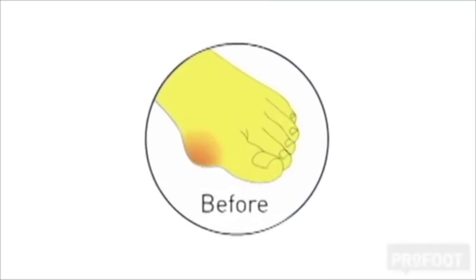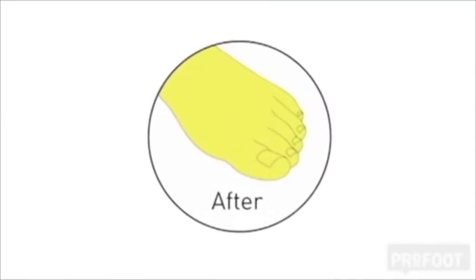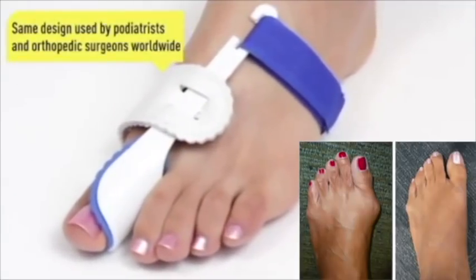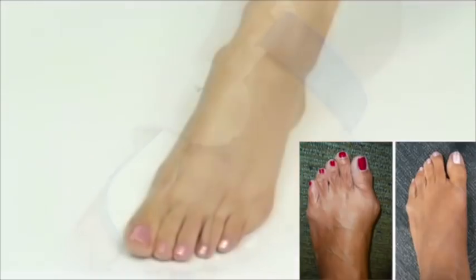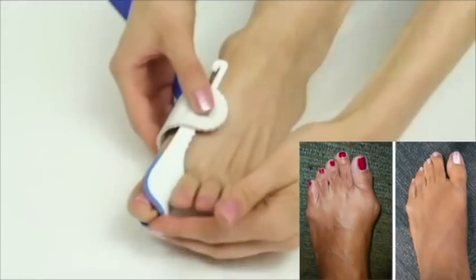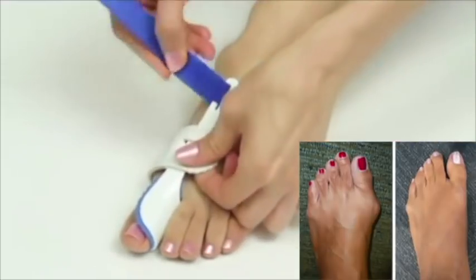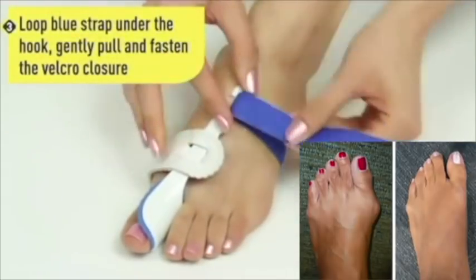Have bunions? Say goodnight to painful bunions with ProFoot's podiatrist recommended bunion regulator. Safe and highly effective, the ProFoot Goodnight Bunion is the same design used by podiatrists and orthopedic surgeons worldwide.